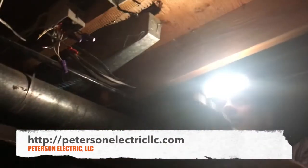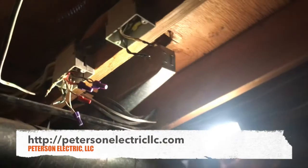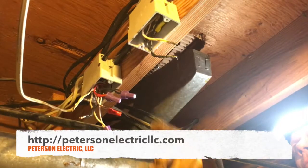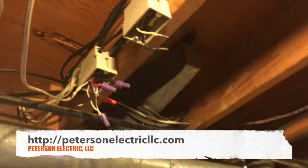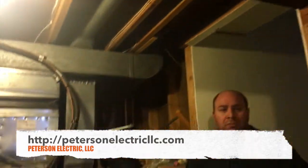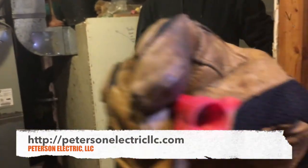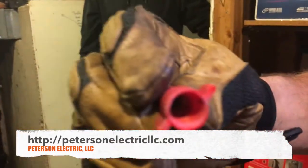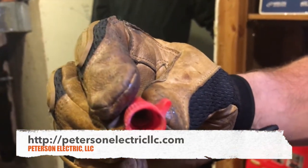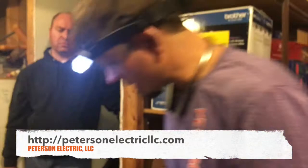That right there is aluminum pigtail — this is copper and aluminum mixed. What the guy was doing was squirting deox under these caps, and look at that, it's dried out. See, it's all dried out — you can't do that.